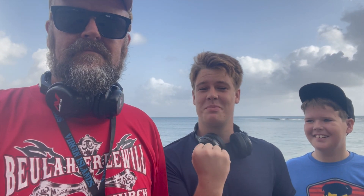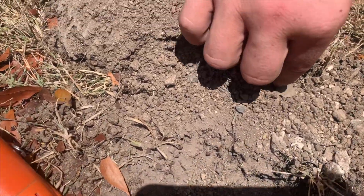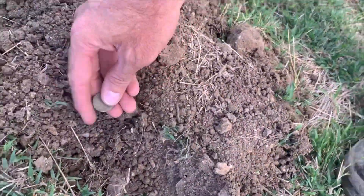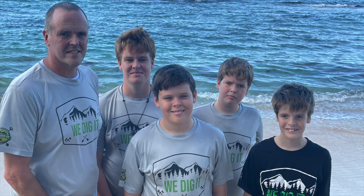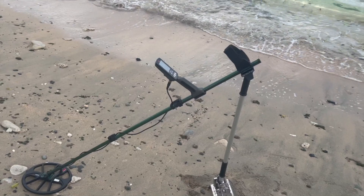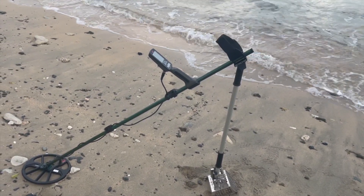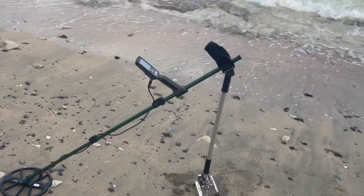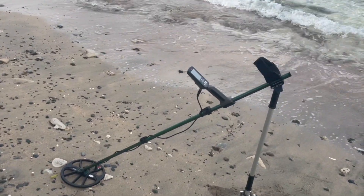We have Cole to help film. Before I get started, I got some new equipment for my Equinox. The shaft on the original is just not holding together, so I contacted Steve at Steve's Detector Rods and he hooked me up with this. We got it together last night. We'll see how it goes today.